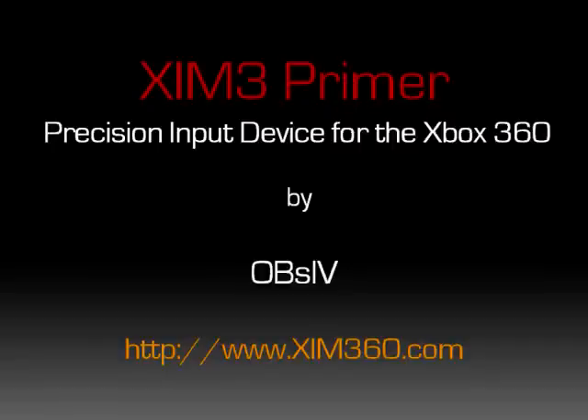Hello everyone, this is Obsessive, and this video is intended to give a brief crash course on the history of and the technology behind the Zim project and how it relates to the upcoming release of Zim 3.